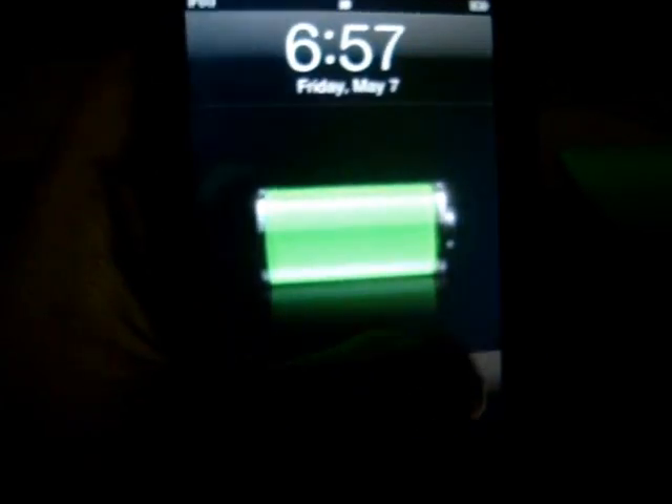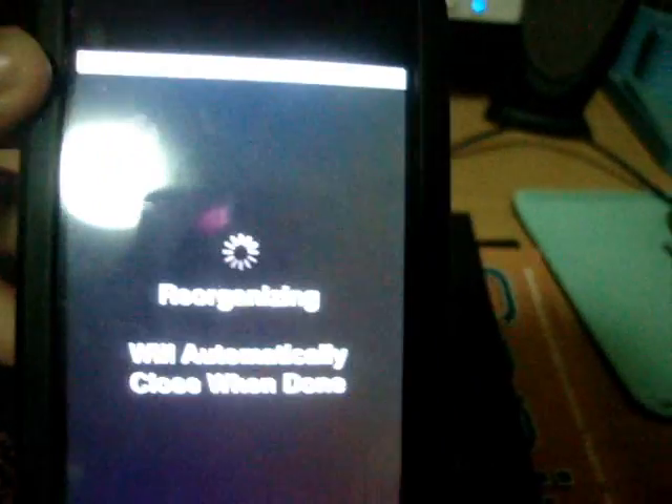After you finish, if you go to the next page you'll see Cydia. And since this is untethered, you can power off your device and that's it.